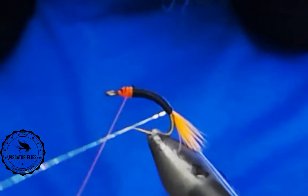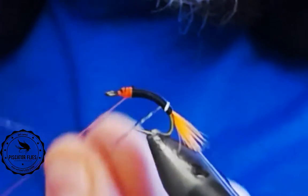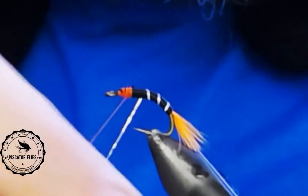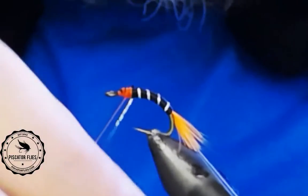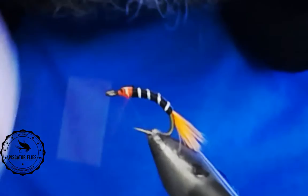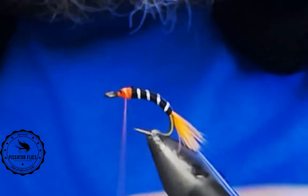Next we're going to wrap the rib on this fly. We're just going to do open wraps up the length of the hook. You don't want to pull too hard on this because you'll stretch that holographic tinsel. And again, we're just going to tie it off — make sure that you tie it off on both sides so that it's locked in place.